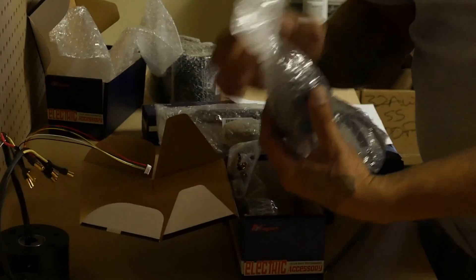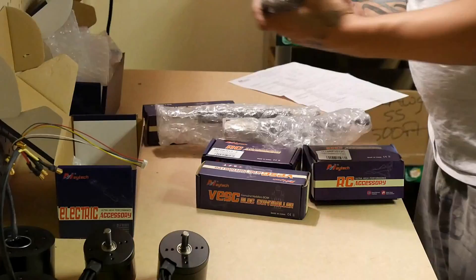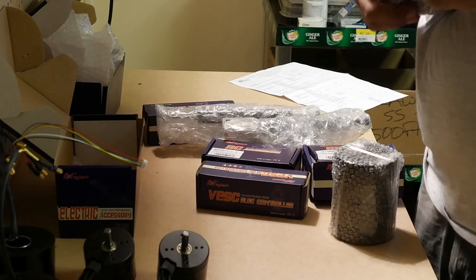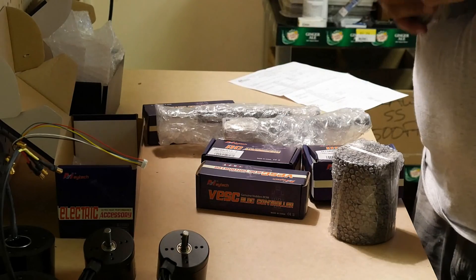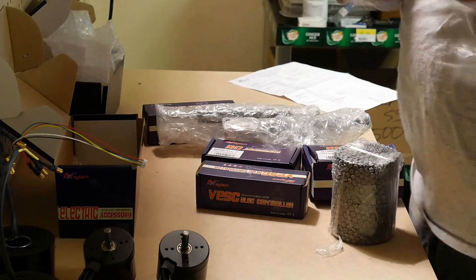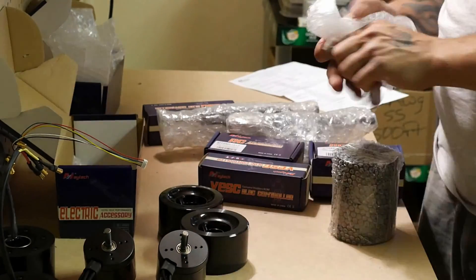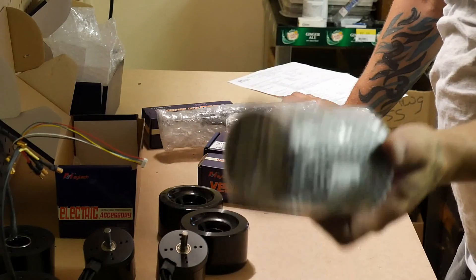We decided to go with these beauties. It looks like a nice motor without a doubt — the same size as the hub motor. We got two skateboard wheels; this is for the front. We can actually compare these to the ones that we already have.